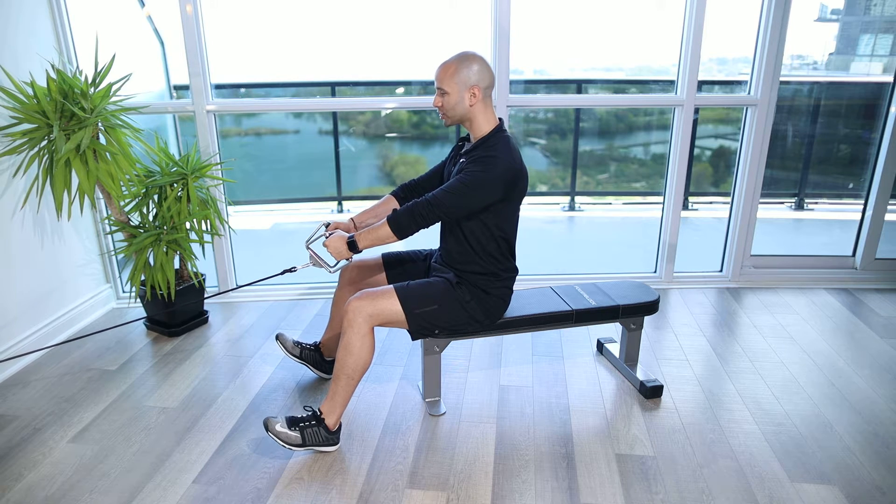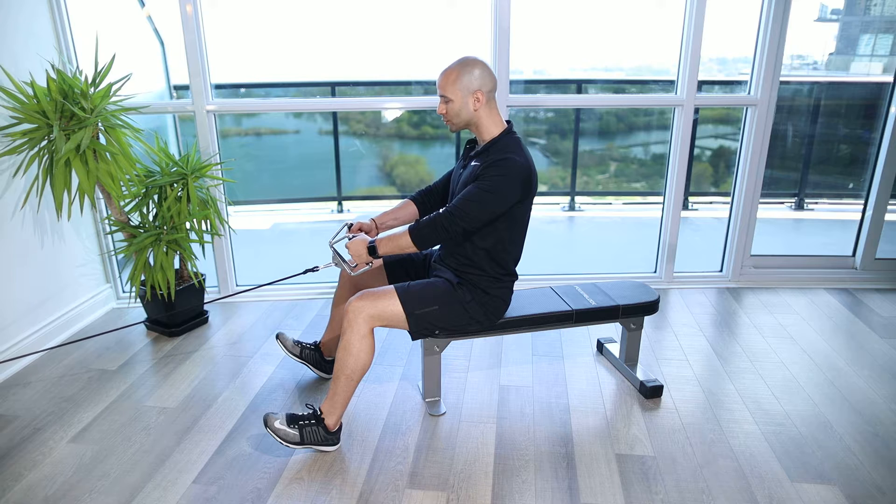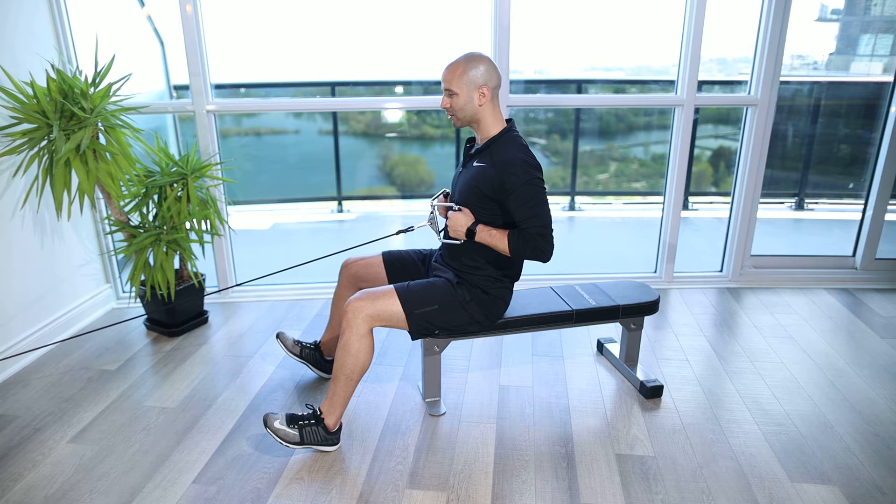You're going to keep a nice upright posture, stomach nice and tight, ribs set down and the shoulder blades as well. From this position, we're going to pull in towards the ribs and hold it here. You're going to feel it between the shoulder blades and the lats, lower in the back a little bit more, and then also through the biceps and the back of that shoulder deltoid muscle group.